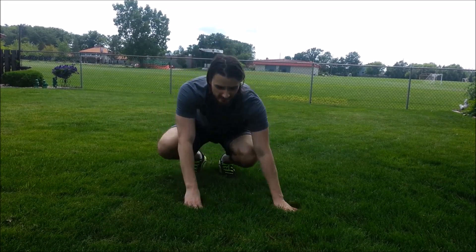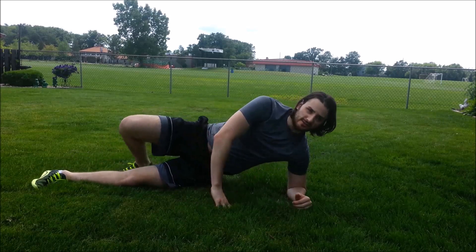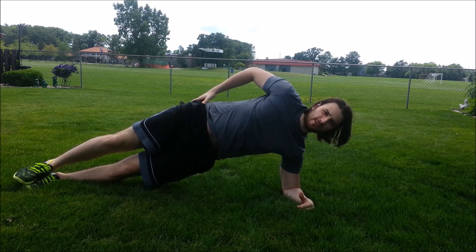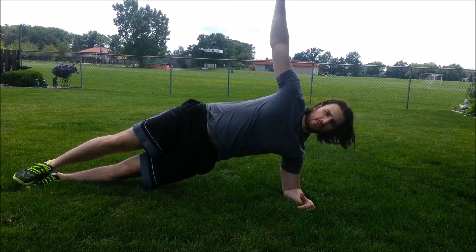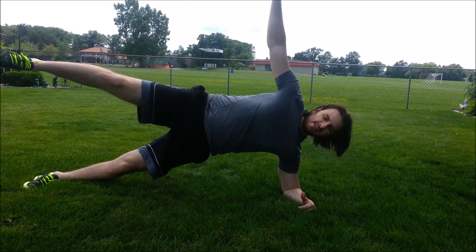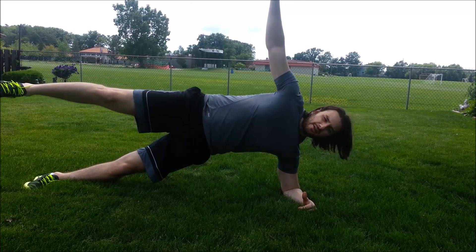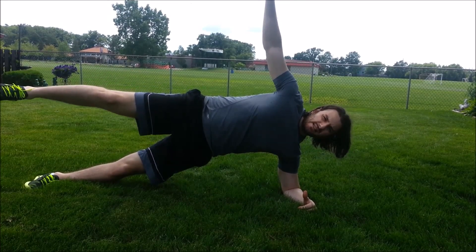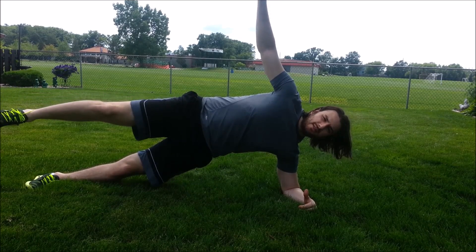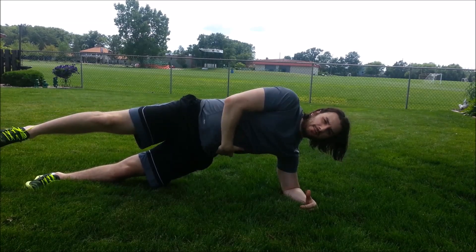It's basically a starfish side plank. All you're going to do is get into a side plank. From here, good neutral spine. We're squeezing our glutes. Now we're going to extend our arms straight up, and now we're going to lift our leg up. Hold this position for as long as we can. By holding this we're getting some glute activation as well as our core firing.